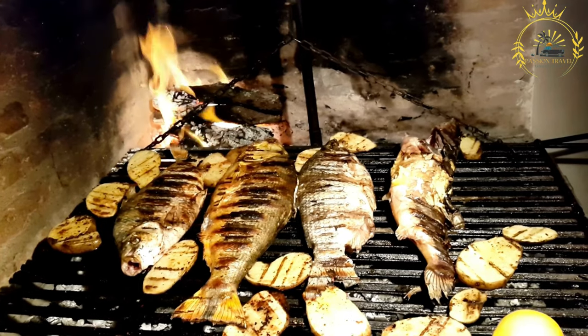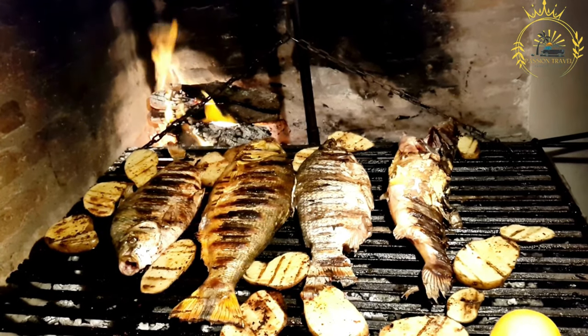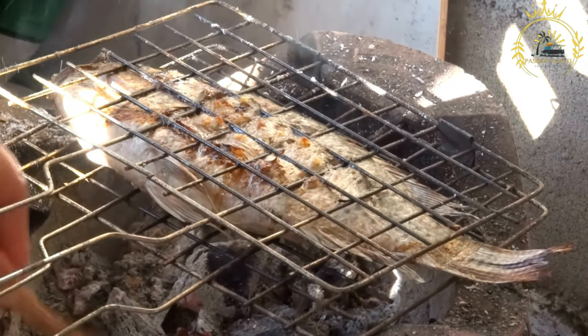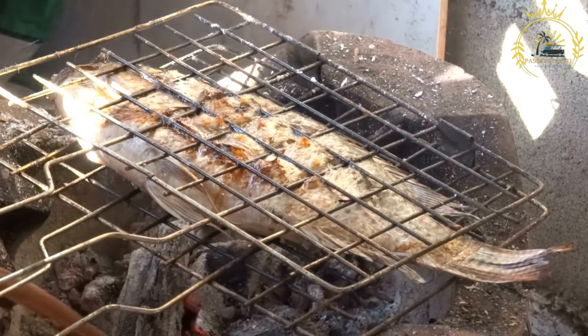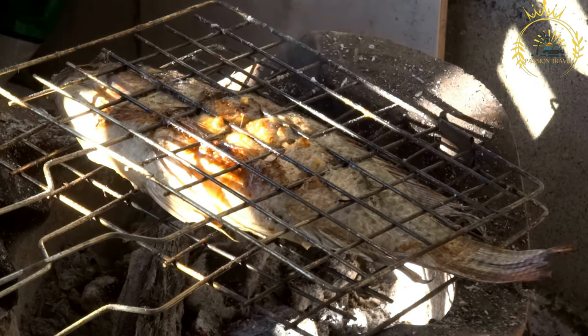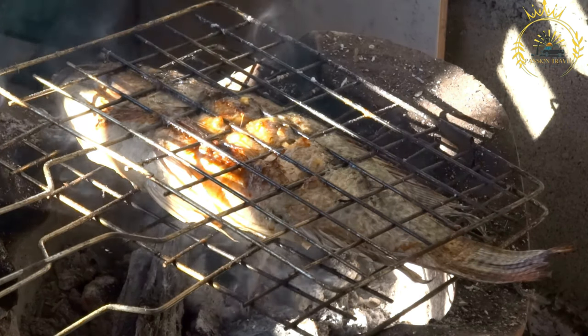The fish is thoroughly coated with the yassa marinade and left to marinate for several hours or even overnight. This allows the flavors to penetrate the fish, resulting in a delicious and succulent dish. After marinating, the fish is typically grilled over an open flame or pan-fried until cooked through, with a slightly charred and flavorful exterior.